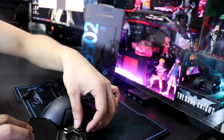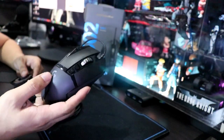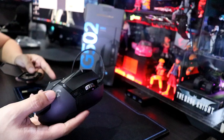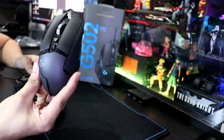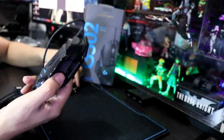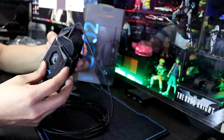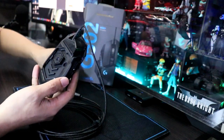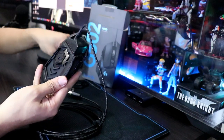Kung halimbawa mas feel ninyo na magaan — ito kasi magaan to. Magaan siya pero hindi kasing gaan nung mga dati kong mouse, na sobrang gaan talaga na parang hindi mo nararamdaman na may hawak kang mouse. Ito naman medyo nararamdaman ko. Kung gusto ninyong dagdagan ng weight, kung gusto ninyong mas pabigat, napakadali lang. Gagano'n ninyo lang likod, napakadali ninyong tanggalin at dito ninyo ilalagay. Pwede nating ilagayan dyan lahat — pampabigat.